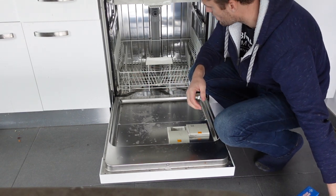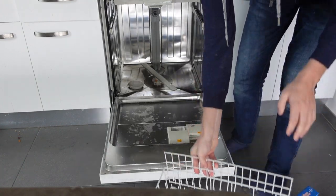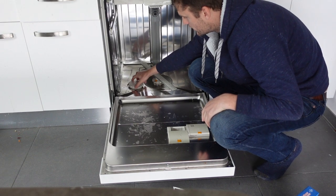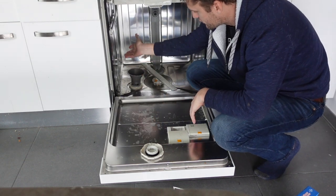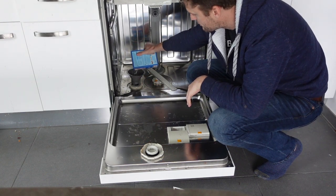It's a real simple process. All we're going to do is come in here and remove the bottom rack. You'll see down here there is a big, nice wide top that says salt on it. We're just going to unscrew that — there should be water in there, and you might see salt in there as well. Put your funnel on top of there, and then you're just going to pour your salt in. It's as simple as that.